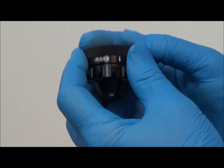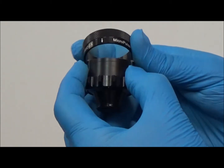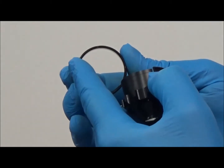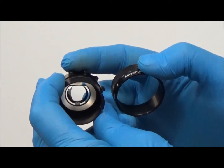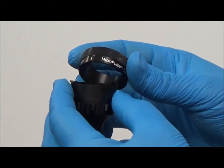With the rim removed, the indexing magnets can easily be seen. The number and position of the magnets define the rotational indexing stops, or clicks, that can be felt when rotating the lens.